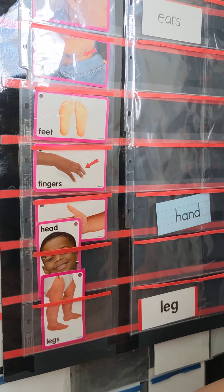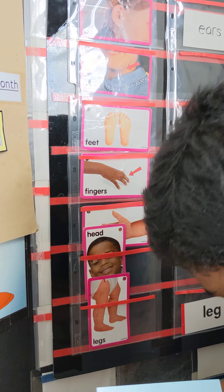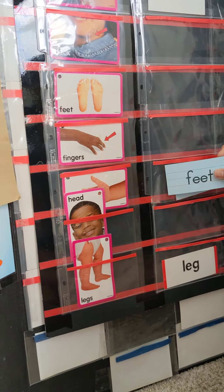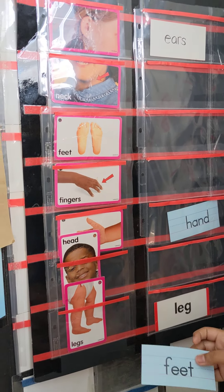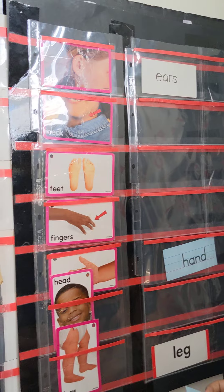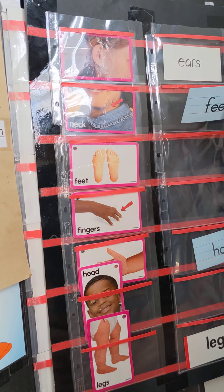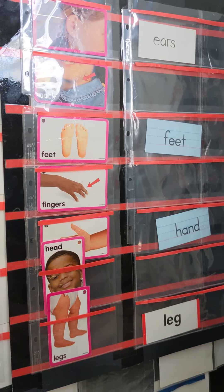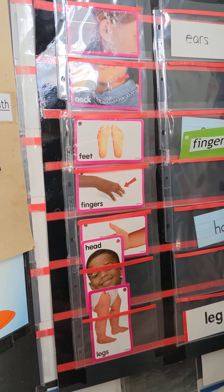Can you match feet? Match feet? Where's the feet, Keshav? Point to feet. Where's the feet? Yes. Match it? Yes. Good job. Match fingers? Nice job.